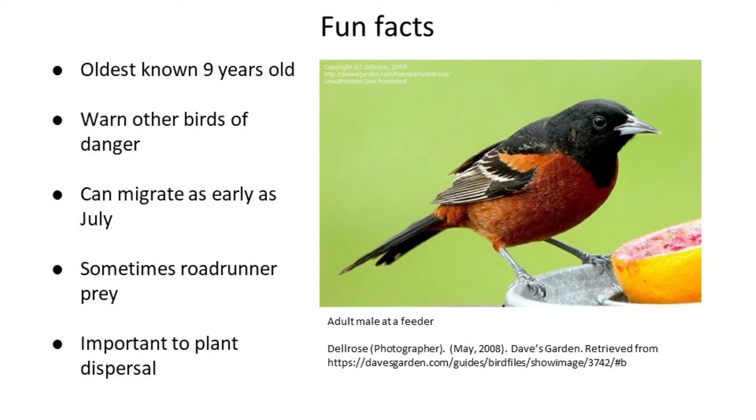Let's wrap all this up with a few fun facts about Orchard Orioles. The oldest known Orchard Oriole was recaptured during a banding project and was estimated to be 9 years old. As stated before, Orchard Orioles are loosely colonial and will warn other birds of impending danger, including birds of other species. In turn, they respond to distress calls of other bird species as well. Even though some pairs may not be done raising young by the end of August, some individuals will start their fall migrations as early as July — they're very early to migrate in the fall.